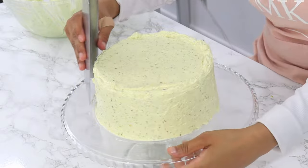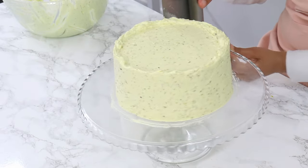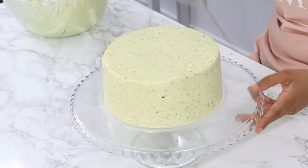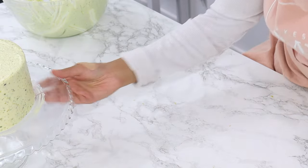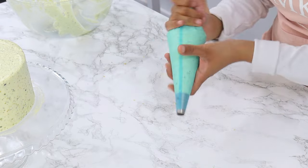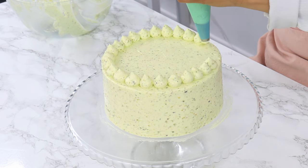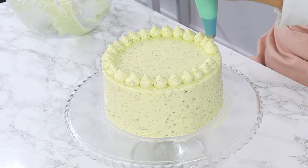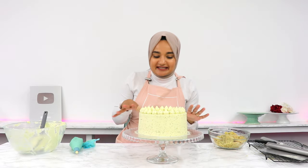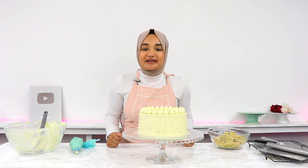Next, I'm using my cake scraper to smooth out the sides, and then my offset spatula to bring that top loop of frosting into the middle of the cake so I have nice smooth edges. To finish off, I'm popping the remaining frosting into a piping bag with a 1A large round piping tip and doing some piping around the top edges of the cake. You can also add some crushed pistachios on the top or sides of the cake for a bit of extra decoration, and that is my pistachio cake all done.